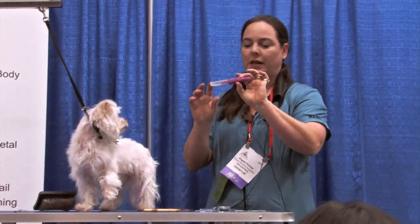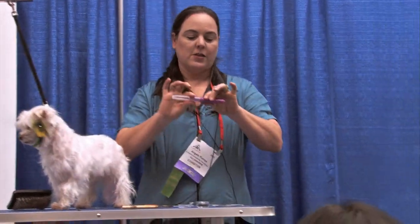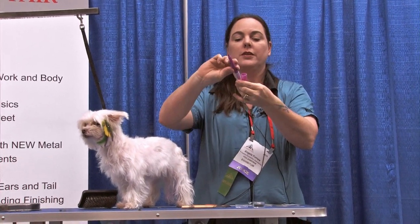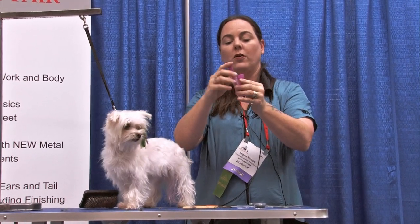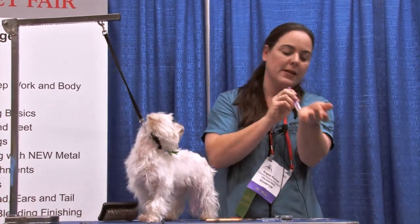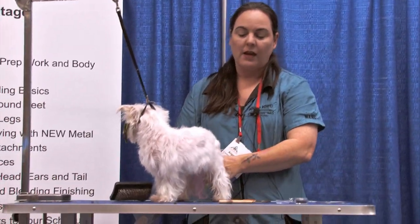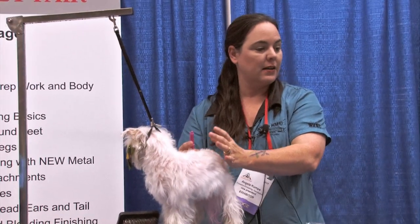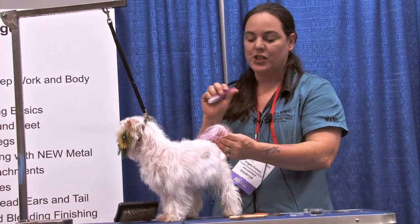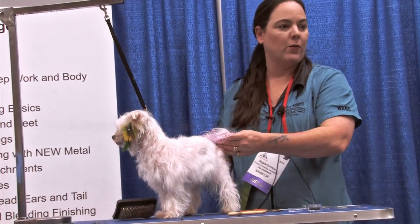We're gonna do blow pin on her. A blow pin is a marker with a mouthpiece — it's another temporary color. Take the marker out, flip it over — this is the mouthpiece, you just blow the color on. If I was doing a stencil design, I'd put the stencil down and just blow. If I'm doing longer hair and I just blow this, the color is gonna go everywhere.